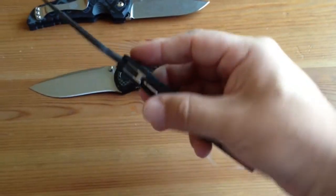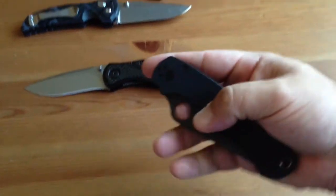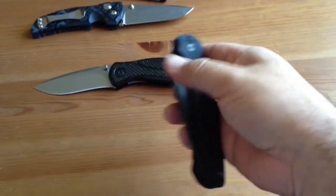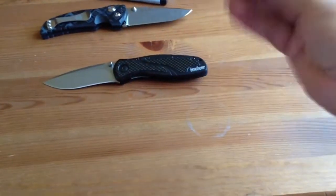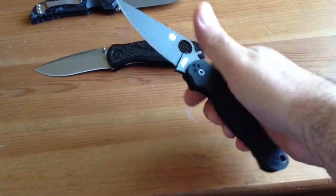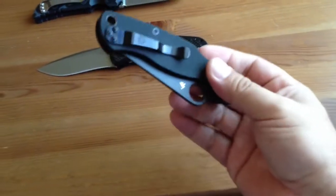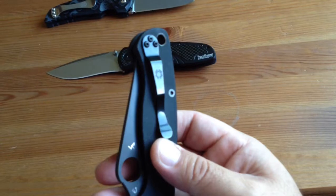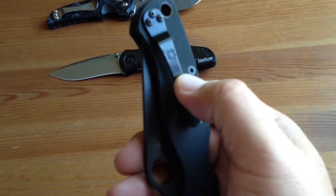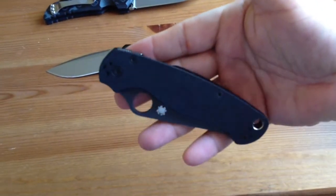Also, the all-black Paramilitary 2 with the compression lock on top — this knife is really fun. It hasn't quite broken in for me yet, but it's still a lot of fun to flick. With the Spyderco, you can do the Spidey drop, or flick it with your thumb or middle finger. This is a lot of fun to play with. The clip isn't exactly a low-ride, but it's adequate, and everyone recognizes the little Spidey logo on the clip. It's all murdered out in black, so it looks very classy.